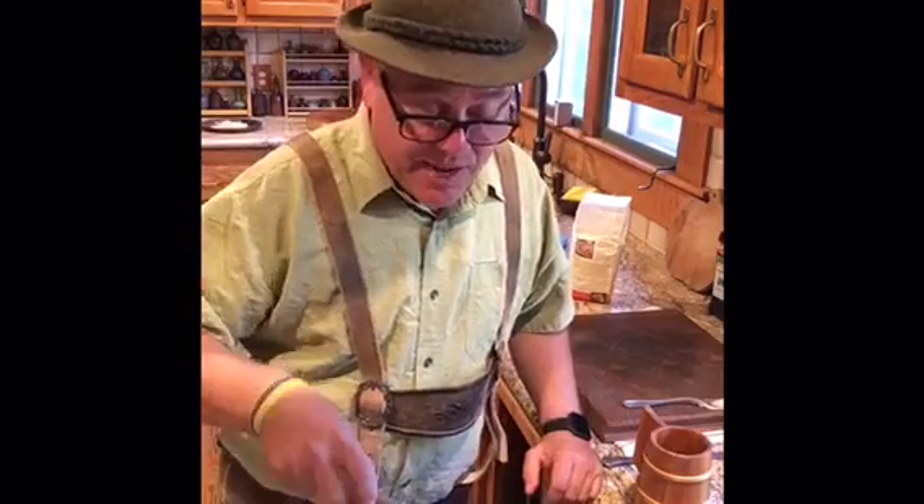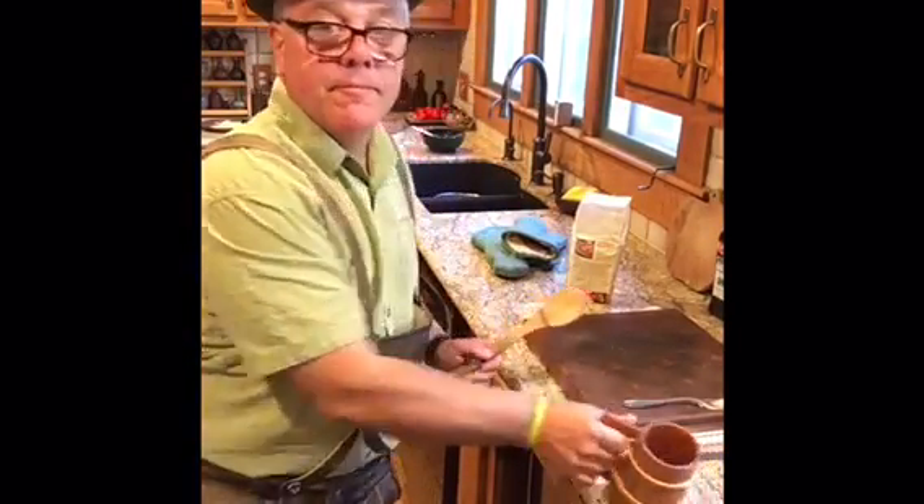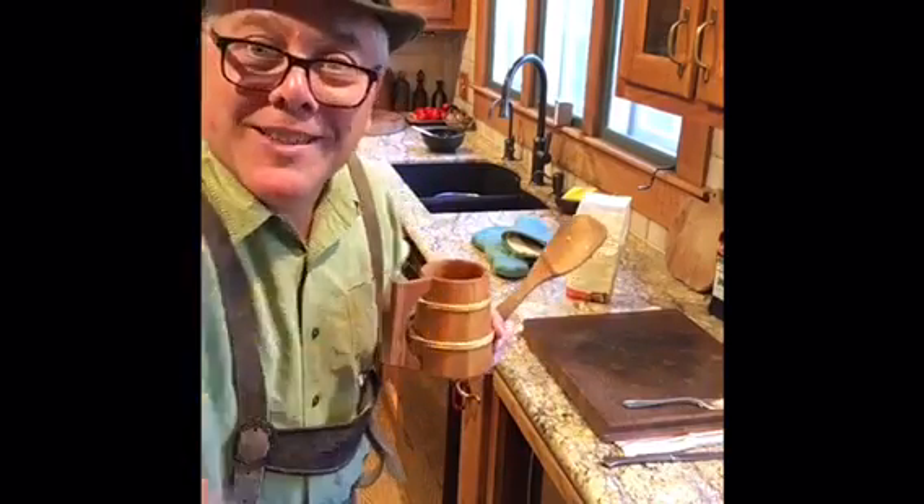Then you could add some cheese, you could add cream, you could add some stock and make it a soup. You can do whatever you want. But that is honestly, folks, as good as food gets. Enjoy. Gemütlichkeit. Prost. And a happy Oktoberfest.